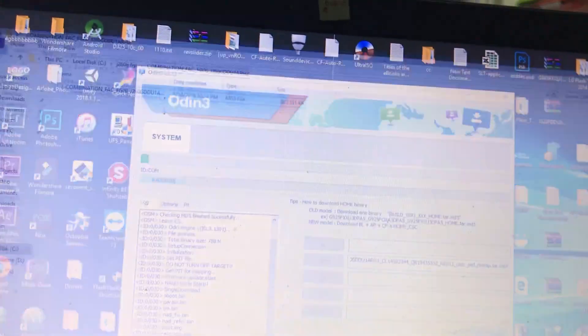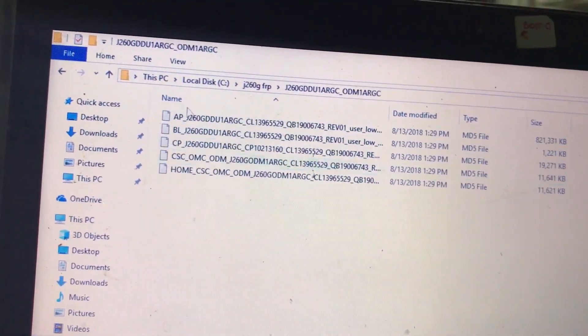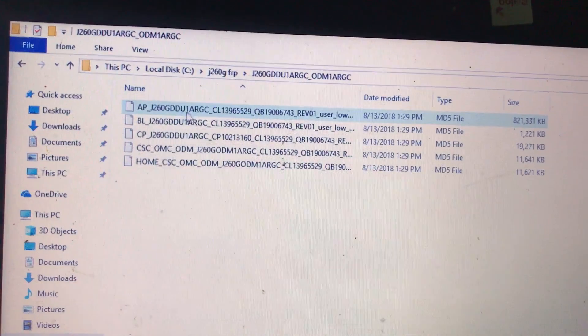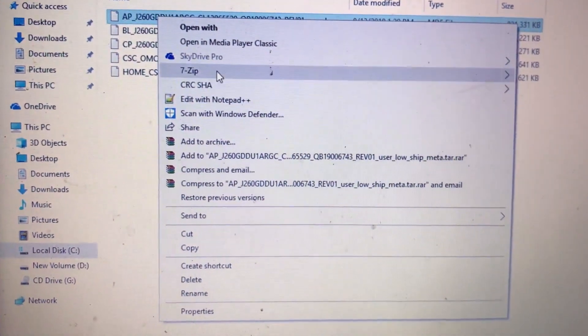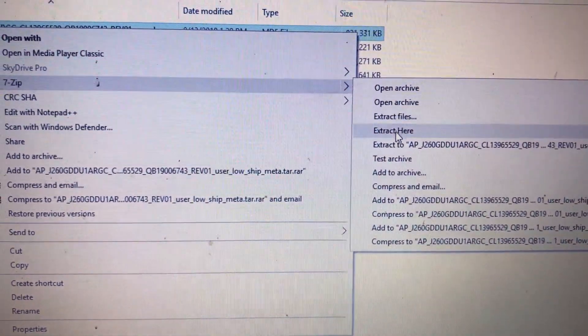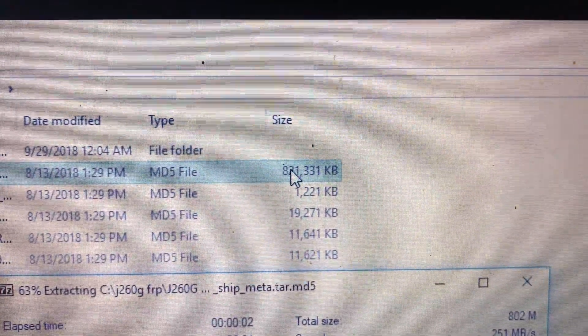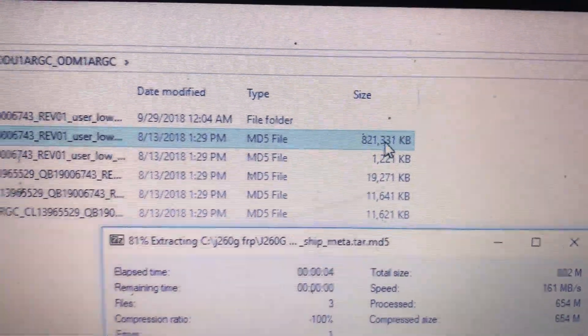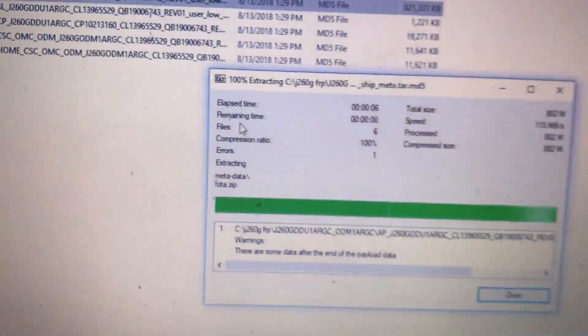Now we also want to make a custom firmware — this is my method. You can't find this on the internet. You want to extract the AP section using 7-Zip. The AP file — this is the biggest file in the whole package, about 821 MB. Extract it using 7-Zip.